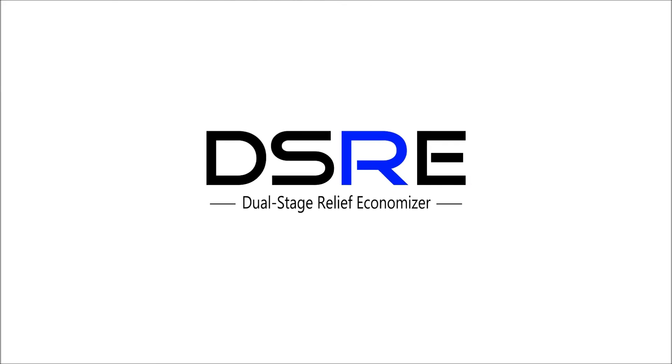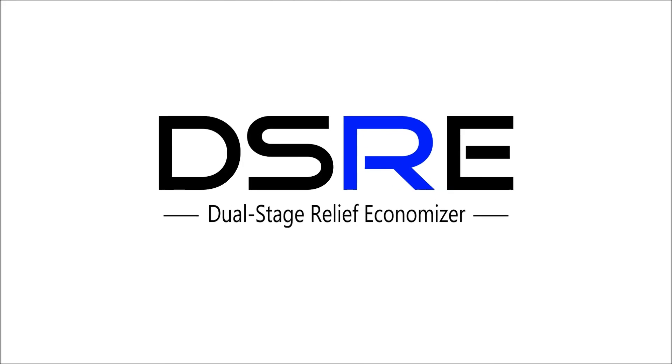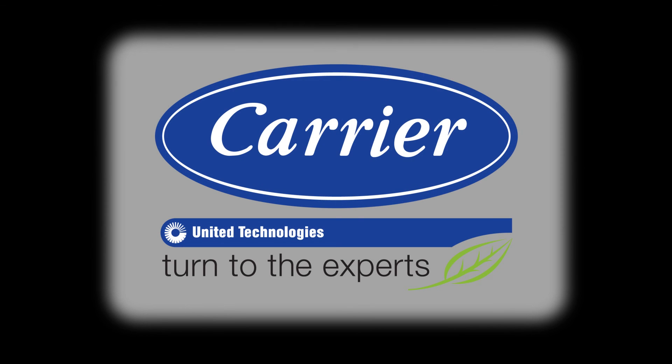Carrier's new dual-stage relief economizer solves many problems that can exist when using air economizers with integrated barometric dampers and a packaged rooftop unit. This patented and exclusive offering can eliminate the need for power exhaust systems on the rooftop, which will save installation costs and energy. More importantly, it will help ensure that building pressures are kept as intended. We at Carrier work to be your first choice in any selection of air conditioning equipment. For more on this new dual-stage relief economizer, contact your local Carrier expert. Turn to the experts.